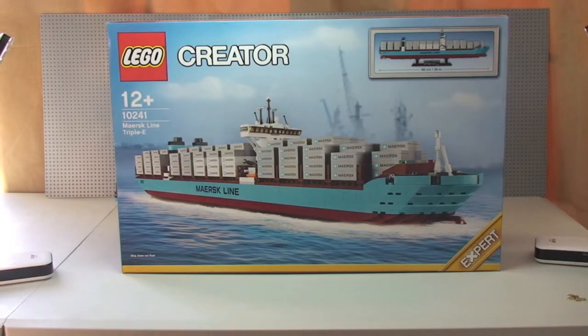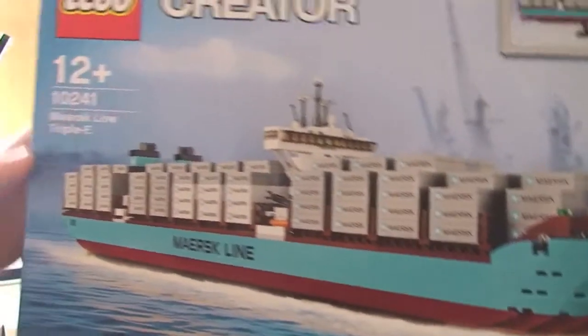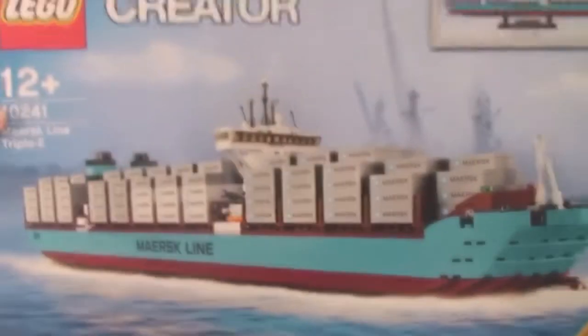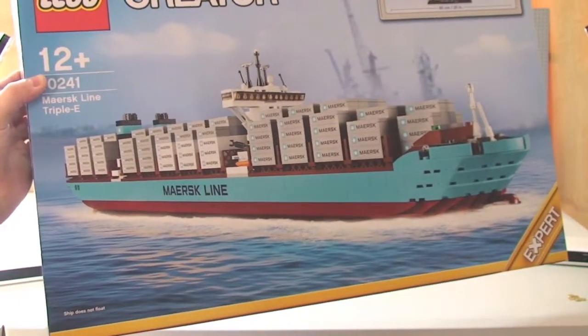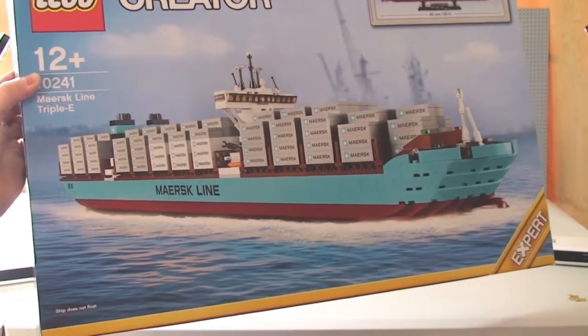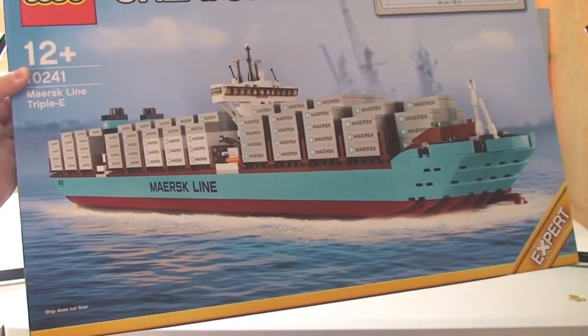I've already done an unboxing of this video so if you want to have a look at that I will put a link down in the description. It is quite an interesting unboxing, if for no other reason the sticker sheet, and I'll touch on the stickers as I take you around the ship. One thing I do want to point out: the ship does not float, so this is purely for display purposes or it can be used on carpeted surfaces so that you do not scratch it on a wooden floor.